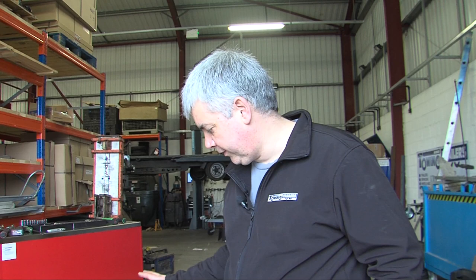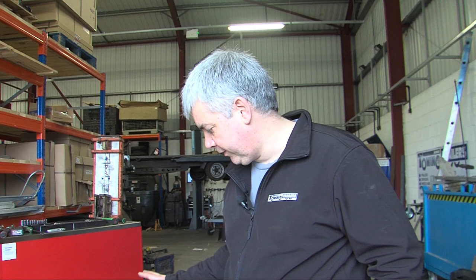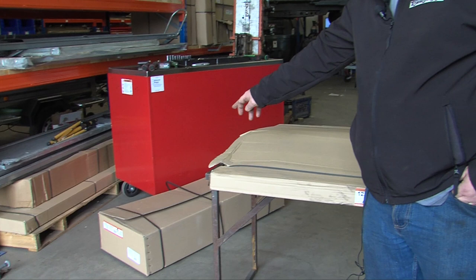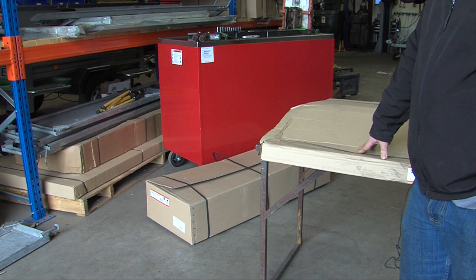The Erdi 122 trailer comes in two boxes: box A which holds all the panels except the rear light bar, and box B which has the mudguards, the wheels, the axle, the drawbar and the light bar in it.